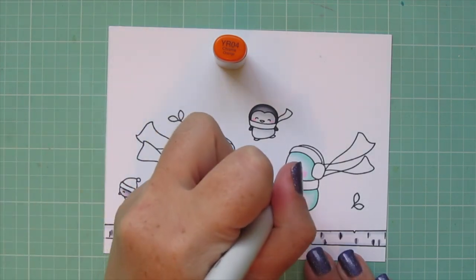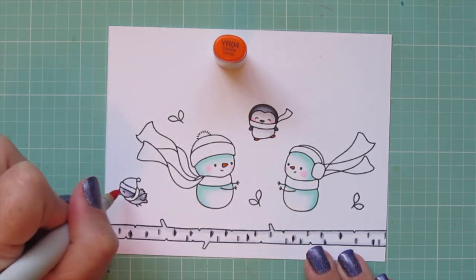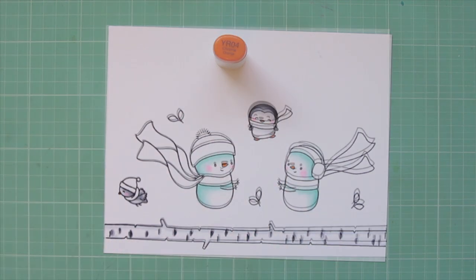I'm moving on to YR04 to color in the snowmen's noses and the penguin's beak and feet and the little dove's beak as well.